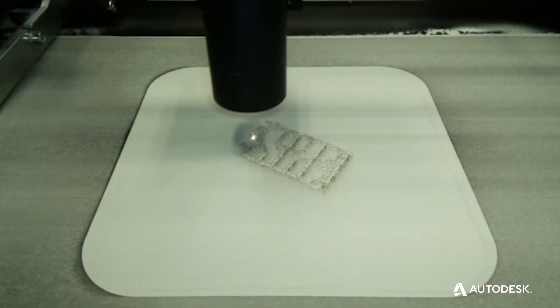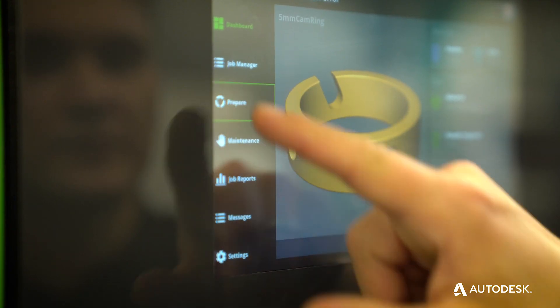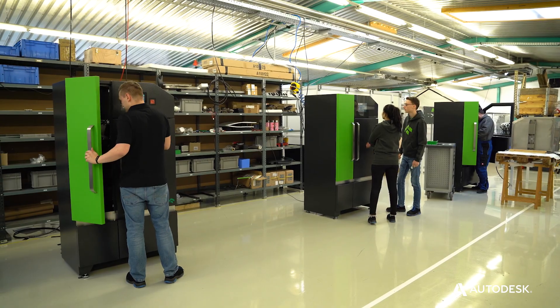We also try to educate people on how to use this really awesome technology, so that more people can use additive manufacturing in their daily lives.